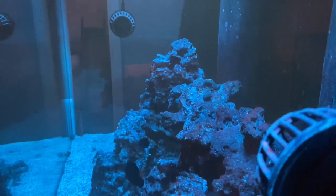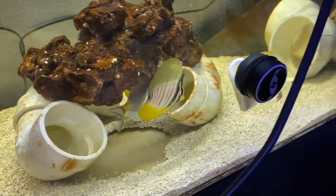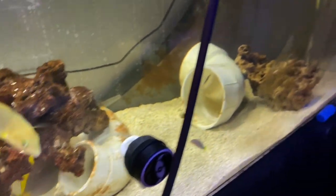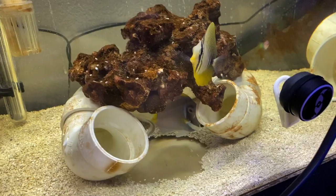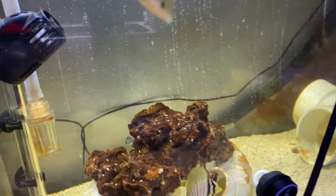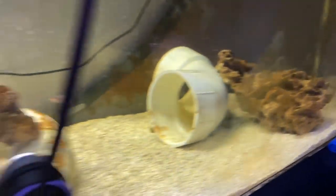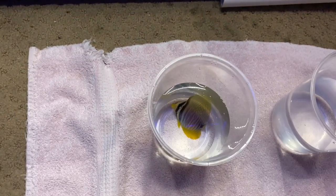That was something that was going to be a problem the way I had it before. We got the jardini and the powder blue tang, and somewhere over there is the royal grama. I want to get these three guys into the tank. The banana wrasse and the six line are going to stay in here - I'll keep this tank cycled. There's the royal grama under the rock, but I want to get those guys in here.